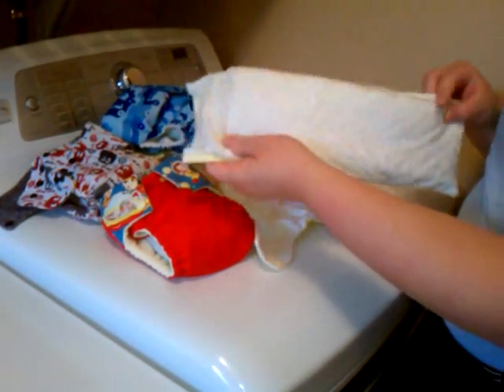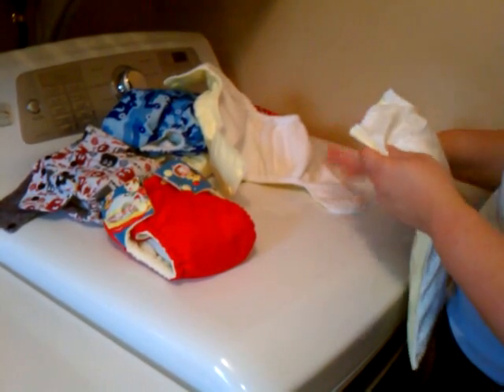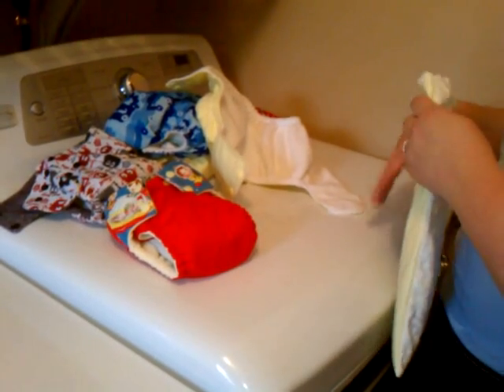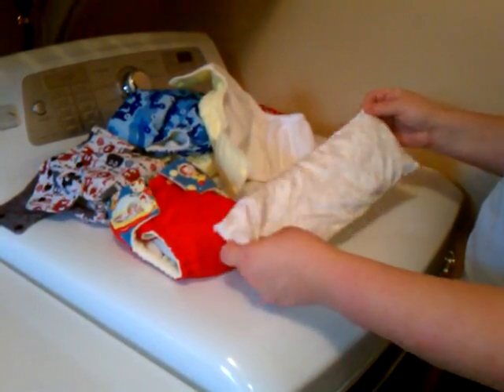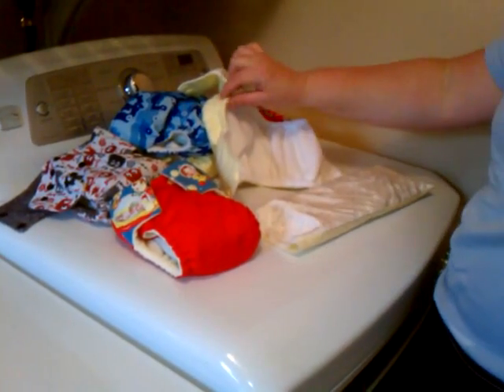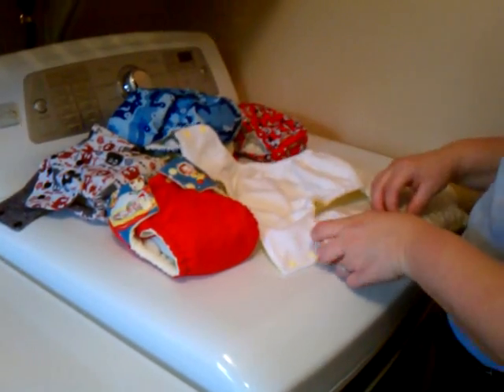Another benefit is that when you have to strip your diapers, this is really all you need to strip. You can actually wash your diapers — which become covers — on a warm wash cycle with a mild cloth diaper detergent, and then just strip your sleeves and your inserts. That means less wear and tear on your elastic, your hook and loop or snaps, or your PUL.